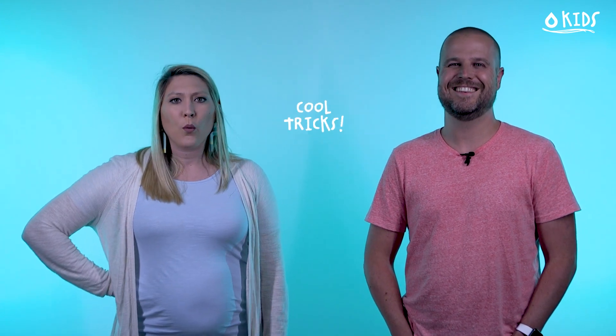Woo, that was a lot of fun! Has it been 10 minutes already? Not yet — we have something really exciting just for you. Each week we want to feature some of your amazing talents in what we're calling Cool Tricks. This week we need you to grab an adult and ask them to film you doing one of your very best, super incredible cool tricks. We could explain it, but it will be much easier to show you what we mean — so check this video out.